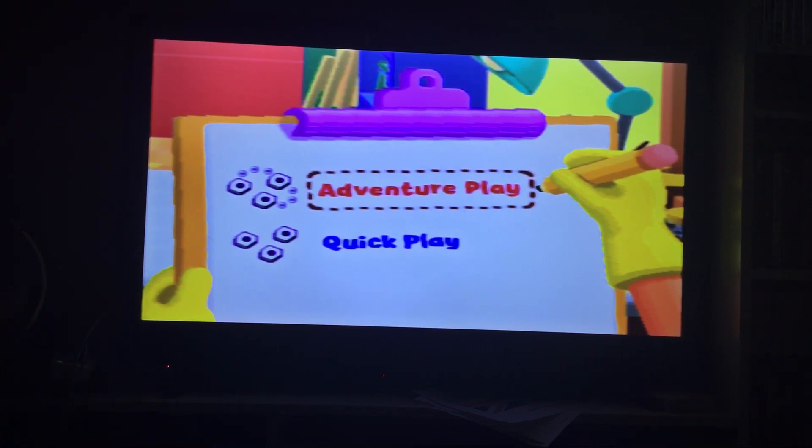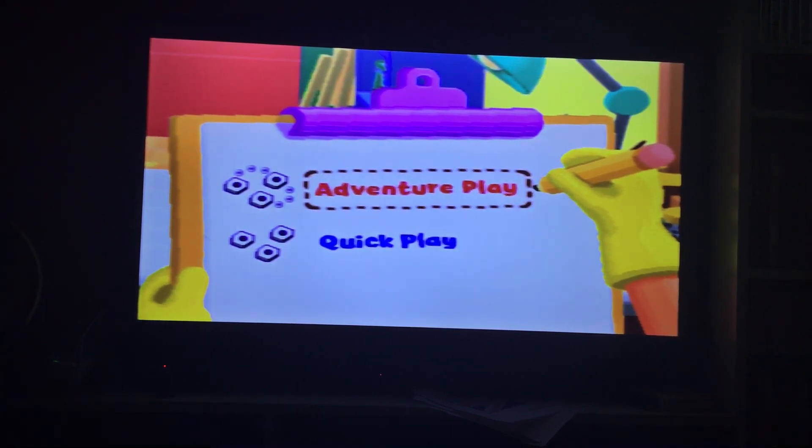Thanks for watching guys — please subscribe, comment, and like the video. We completed the easy level where Manny drives the tools to the different houses and finished it. We always play it again someday. Thanks for watching part 3 guys, please subscribe, comment, and like, and I'll see you later. Bye bye.